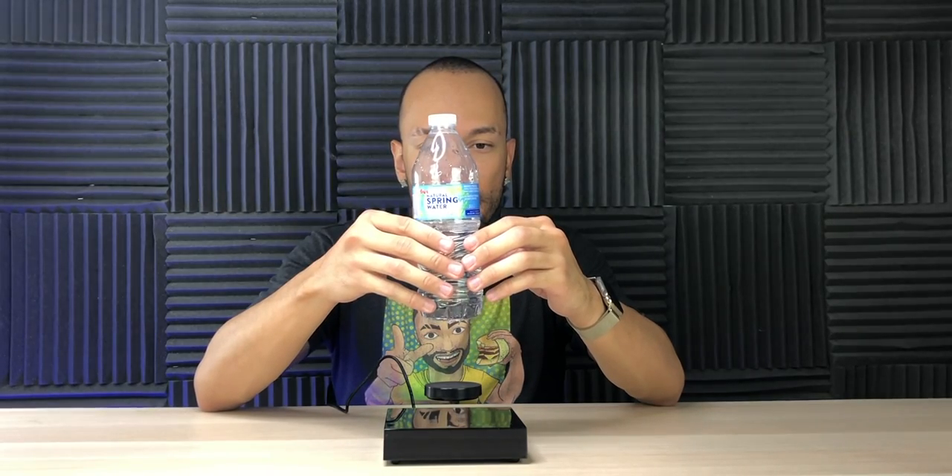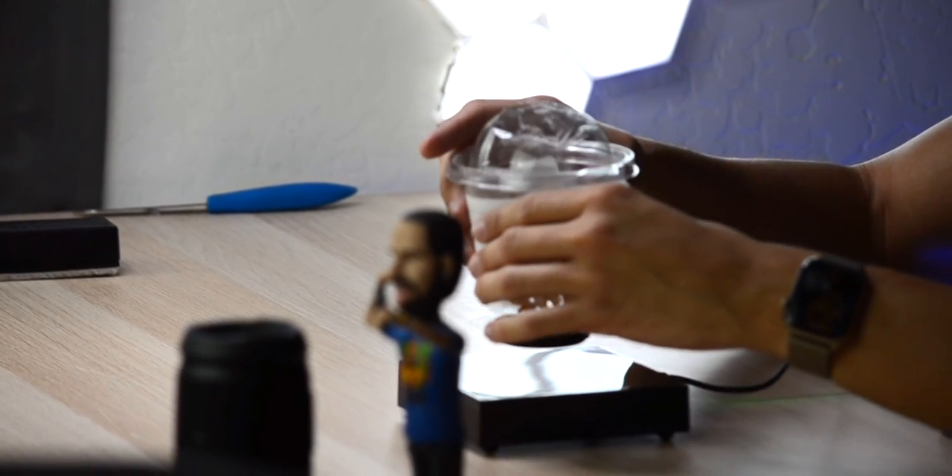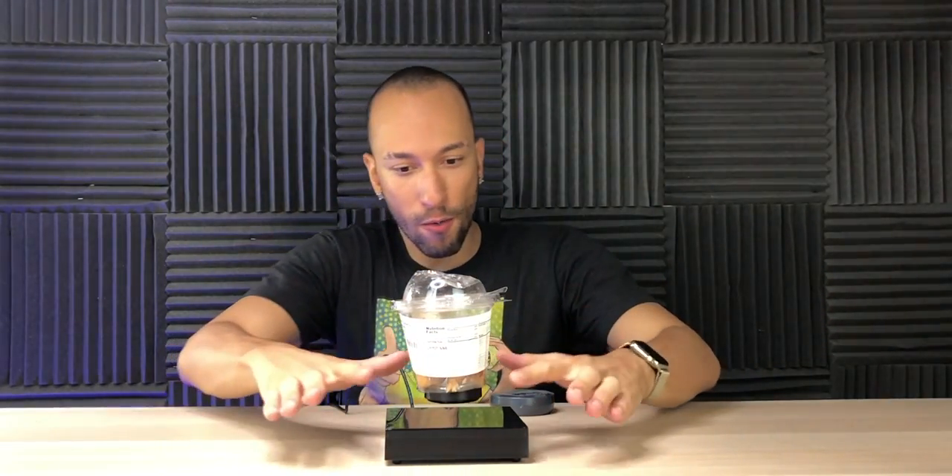Okay, I have a dry erase board eraser — it works! What else can I try? I have a piece of plastic. As you can see it slowly spins around. I wanted to do the bobblehead. I also got a bottle of water — I'd be surprised if a water bottle floated. It's pretty cool, but it's really limited what you can do if you can't put anything metal on it.